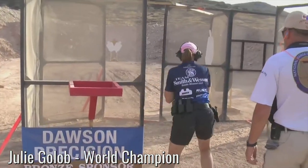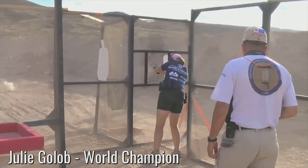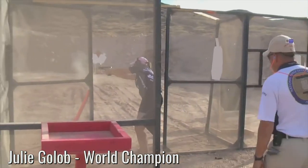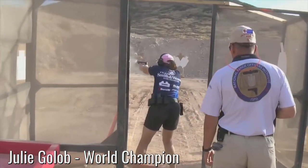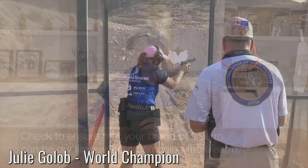What is dry fire? Well, it's simply going through the motions of gun handling and shooting without any ammunition around you. Dry fire, or dry practice as it's sometimes called, allows you to work on techniques and shooting skills off the range so that you can make the most of your live fire trigger time.